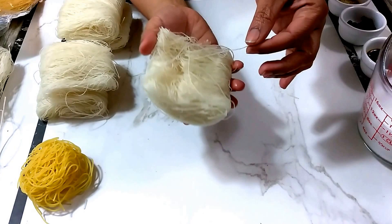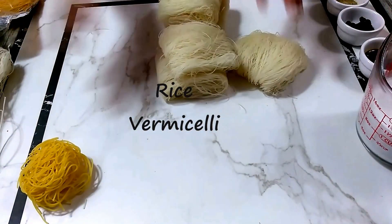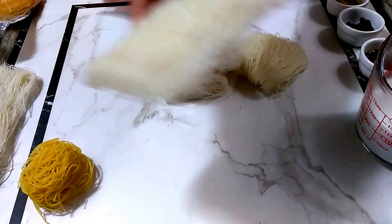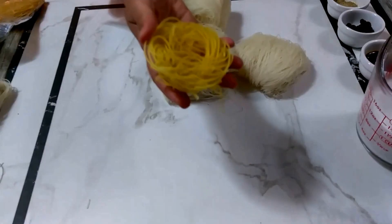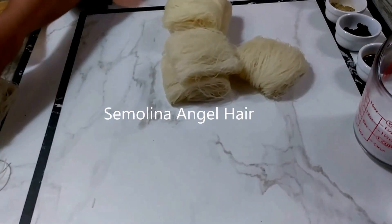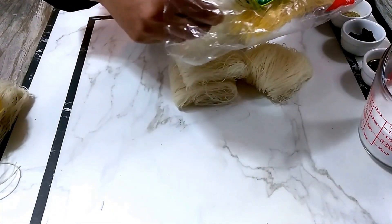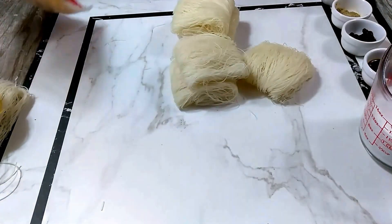Today I'll be using the thin rice vermicelli, which are basically noodles. You can also use the large ones — these are also rice. You can also use angel hair, which is a pasta made of semolina. Or you can use whole wheat roasted noodles, which come in very many sizes. This is the thinnest one; you may need to use medium or large for this recipe.